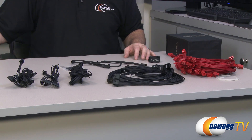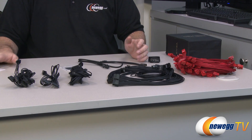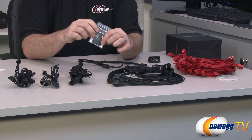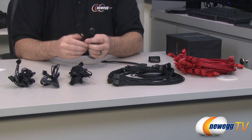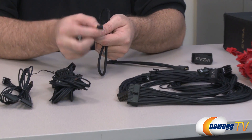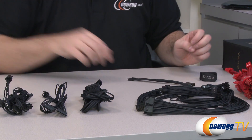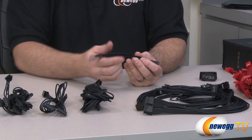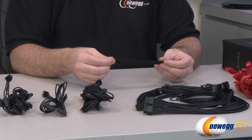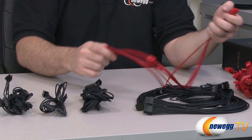EVGA was kind enough in the manual to indicate the cable length for each cable — from the plug that goes in the power supply to the first connector. There's also a last little accessory: some oval rubber feet you can pop out and stick to the power supply to reduce vibration. You also get the USB cable extension — mini USB on one side, motherboard USB header on the other — so you can plug the power supply into the motherboard for monitoring and software functions. There's a molex to twin floppy plug adapter, and some EVGA velcro cable ties, which are great for cable management and easy to reuse.